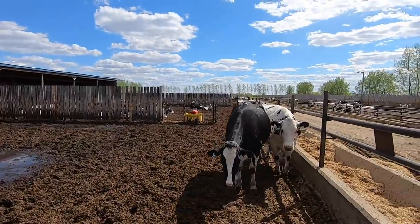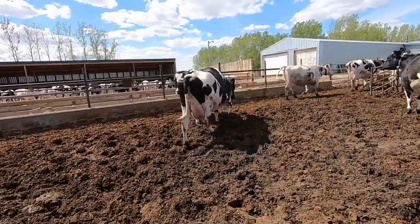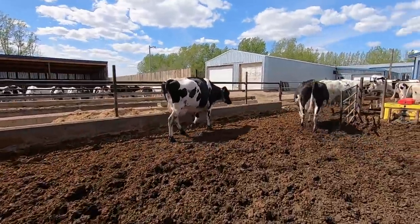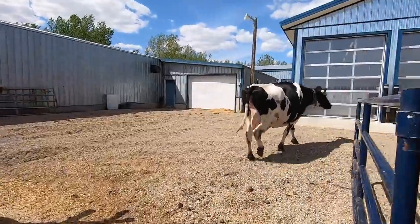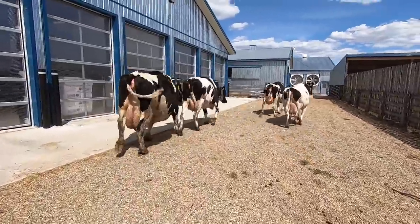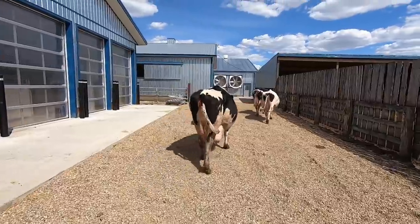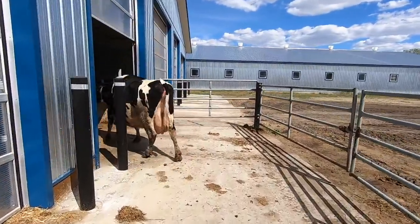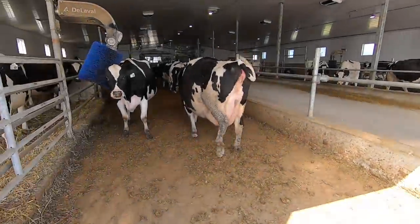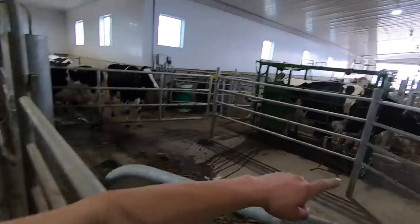This is our dry cow pen — we're going to sort out six cows from here. We got the six cows in the chute and we're going to run each individual one through and give them two different vaccines. The first is JVAC, to prevent mastitis in the milk cows — hopefully we can use a little bit less antibiotics. The second vaccine is called ScourGuard, and this should prevent that cow from getting as sick or getting sick at all. This is also going to help us use a little bit less antibiotics.